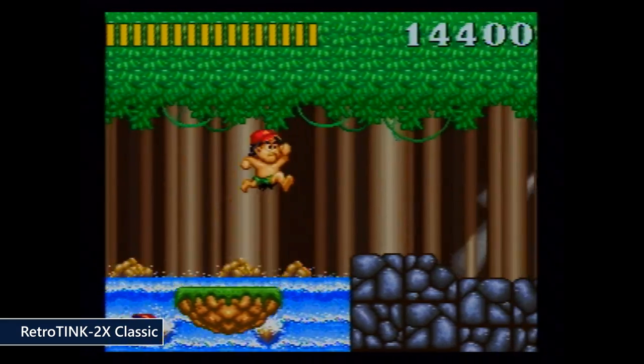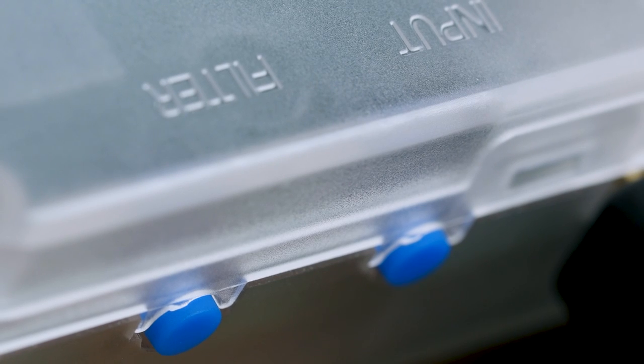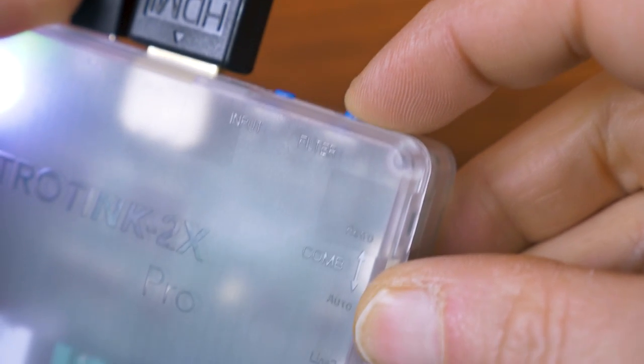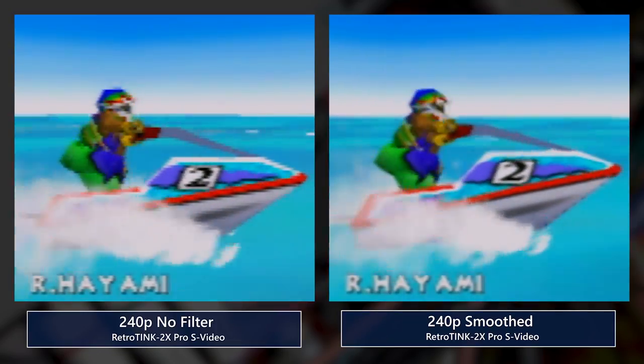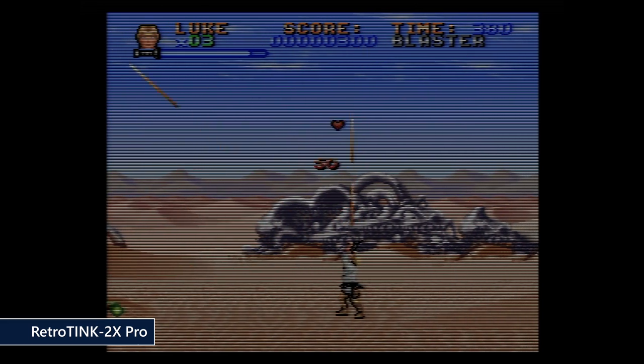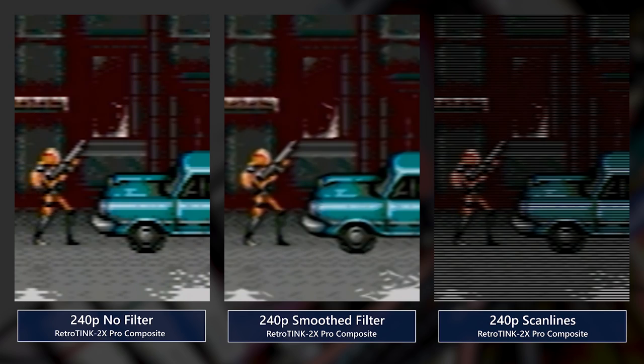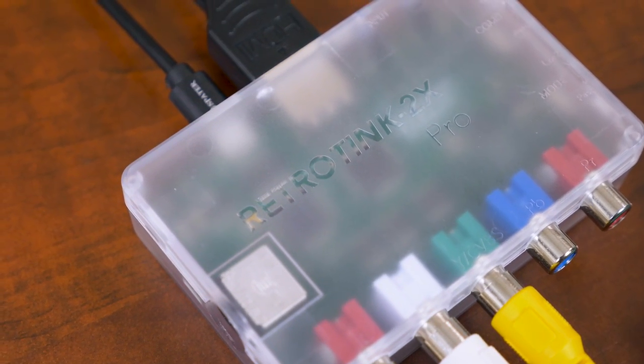They also added a composite comb filter that is more tuned toward game content as opposed to standard video content. There are two buttons on the back of the unit — one switches your input between composite, S-video, and component, and the other switches the filter: there's a softening/smoothing filter and a scanline filter, which is new to this version. It looks pretty good but does darken your display a little, which is the nature of scanlines. The clear case has a colored LED that makes it really easy to tell which input you're using — composite is yellow, S-video is white, and component is green.